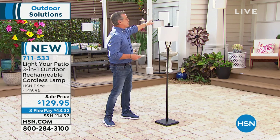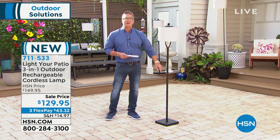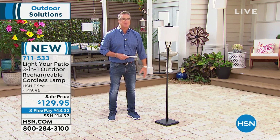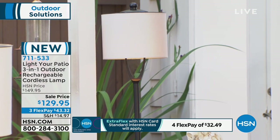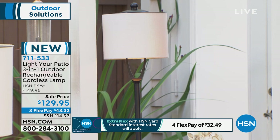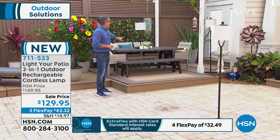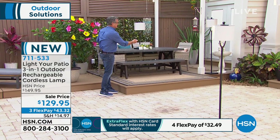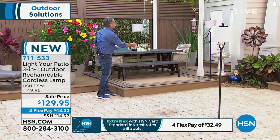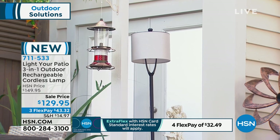Nobody wants citronella candles while they're eating. We've got it set up back here on a table — standing up over there. They're actually on right now but it's so sunny out here you can't really tell. But I'll turn it back on so you can see. And then over here, I love that they put it on one of those big shepherd's hook pole things and we just hooked it right up there. Three options, and it's only $43 on FlexPay.